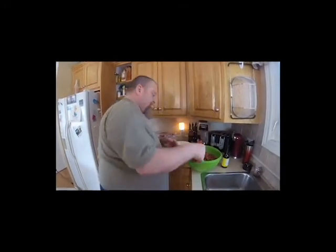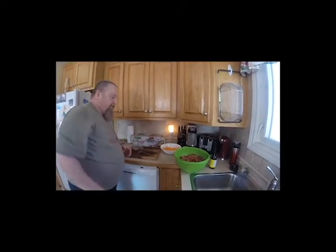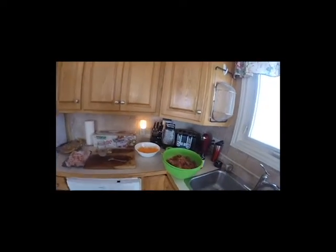And nobody's looking. Hot sauce. Now I'm just going to add salt and pepper — you can just use salt and pepper if you want.